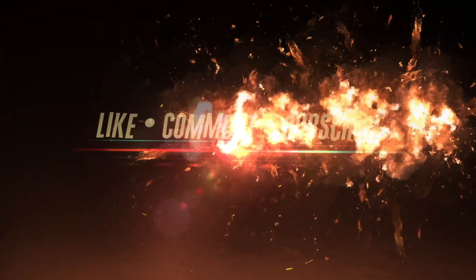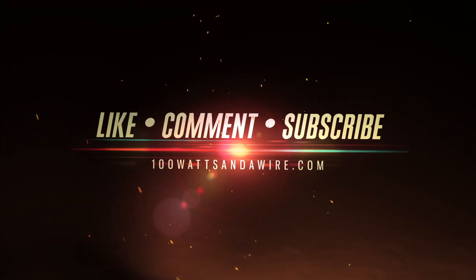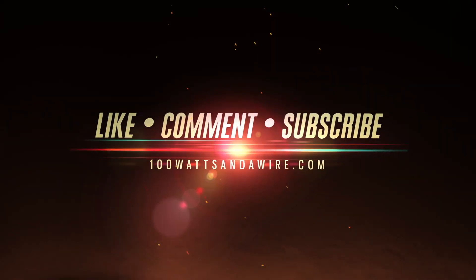For complete episodes, subscribe where you get podcasts and click the bell here on YouTube for features and live streams.